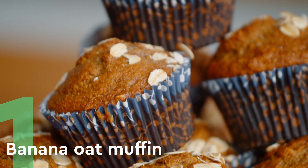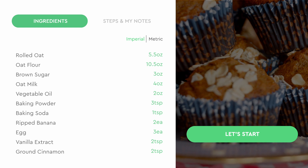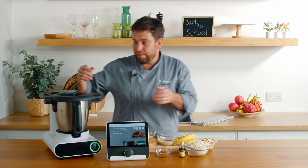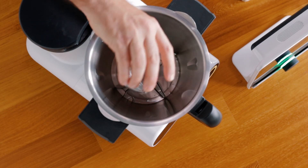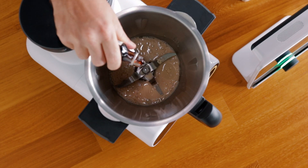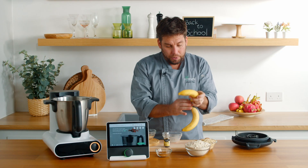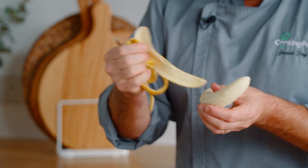The first recipe that we're going to be cooking today is this amazing banana oat muffin. The first thing that we need to do is mix all our dry ingredients together — really, really super simple, done in no time. We have our vegetable oil, our oat milk, vanilla — just a little drop — and our bananas. There's no need to chop the bananas; we can throw them in whole if you really want to.